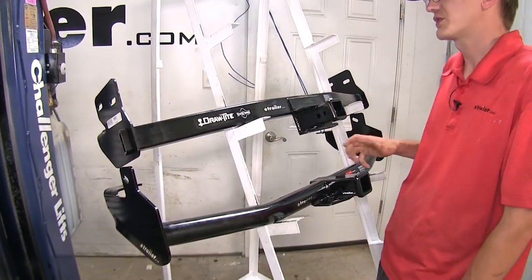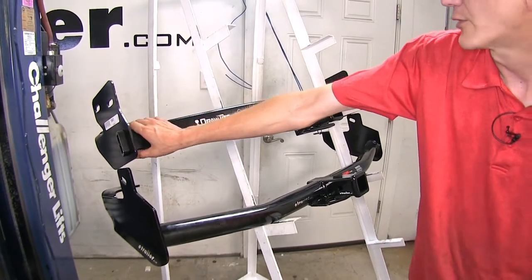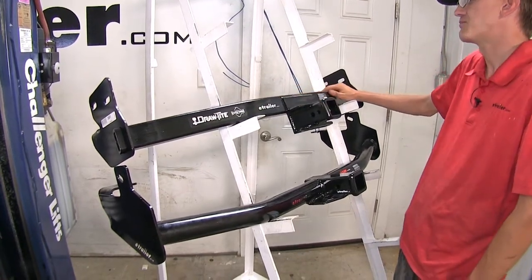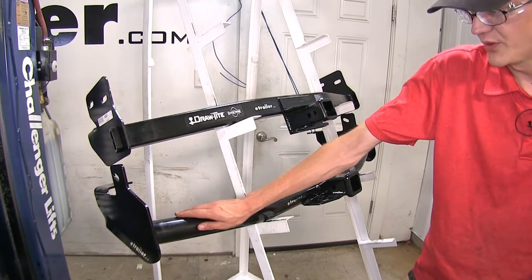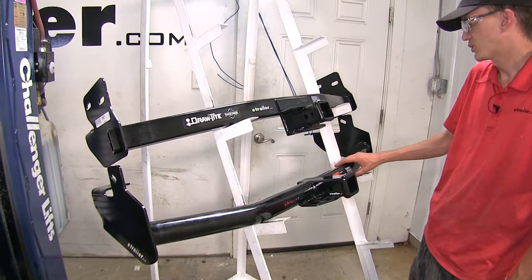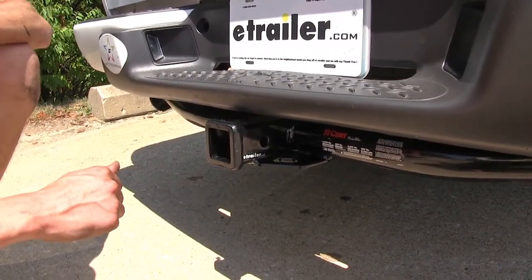The next biggest difference is in regards to appearance on the vehicle. Our Draw-Tite hitch — the entire frame is going to be hidden behind the bumper of your vehicle, so the only part you're going to see hanging behind the vehicle is the actual receiver opening. Whereas with our Curt hitch, part of it is hidden, but the rest goes all the way down and back over, and that part is visible underneath the bumper — you are going to see it hanging below the vehicle.